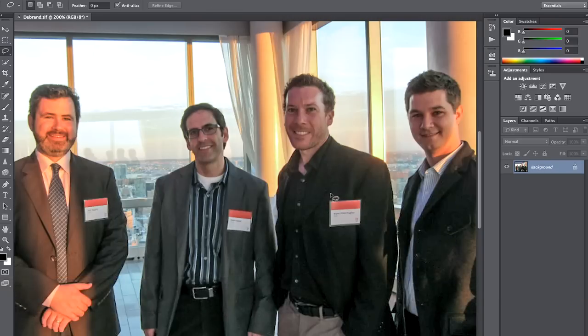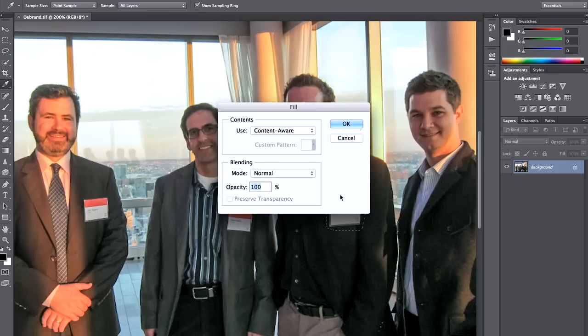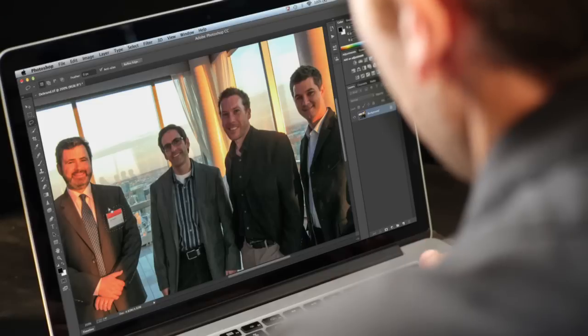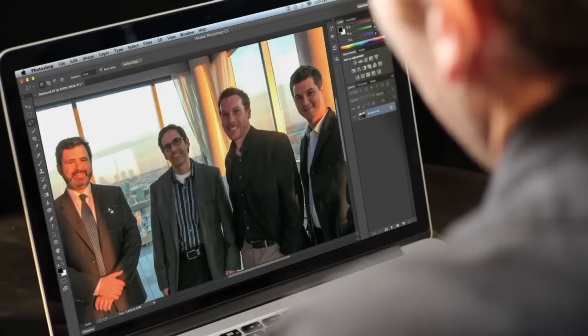We want to make sure this is set to content aware. We're not going to worry about how perfect the results are on the first pass — we're just going to fill these areas in really quickly by hitting delete and OK, working our way right across the image. Delete and OK. Last one over here — select, delete and OK.